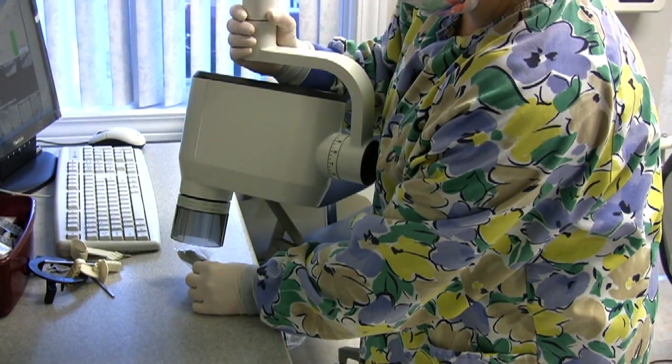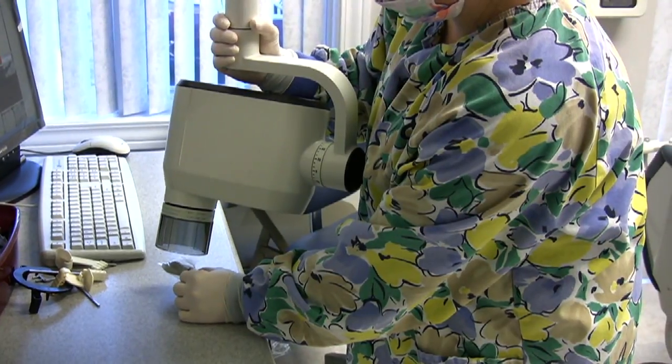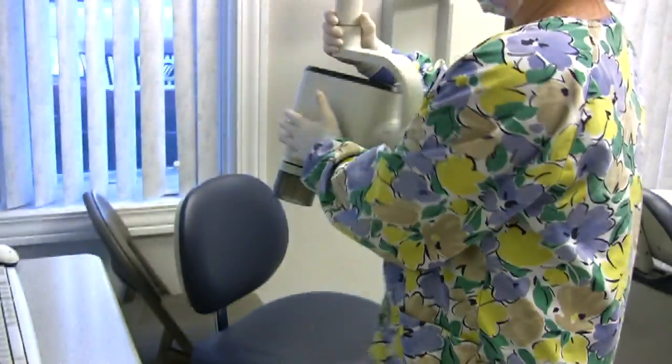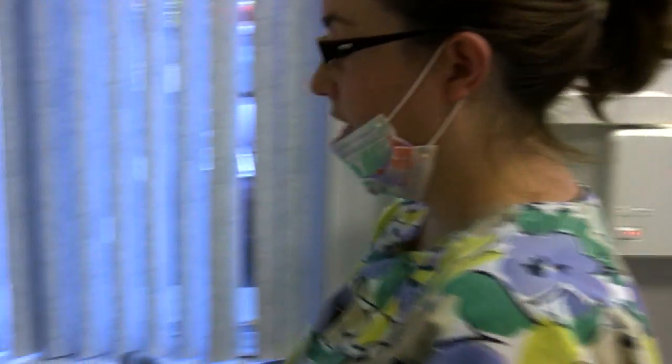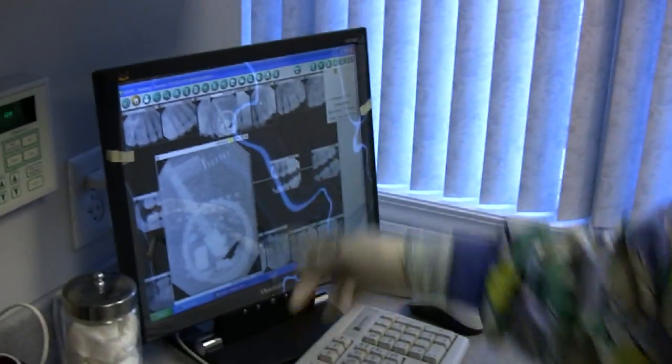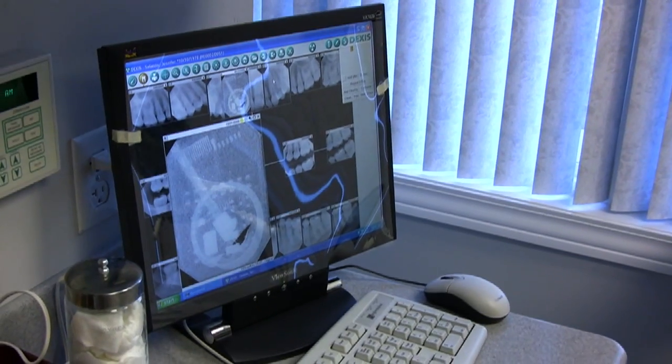Dental x-rays tell us a lot about teeth. They show us the inside of a tooth, and let us know if there's anything going on in between the teeth, below the gum, and at the root tip — so we can make sure that person has a healthy bone and tooth.